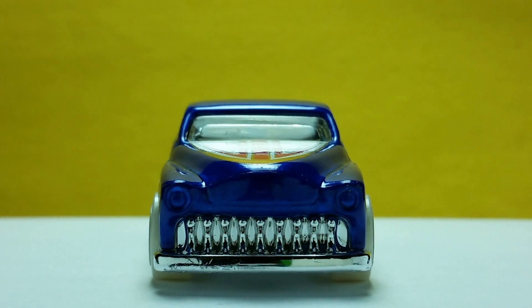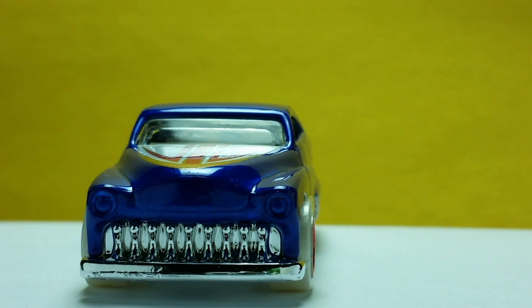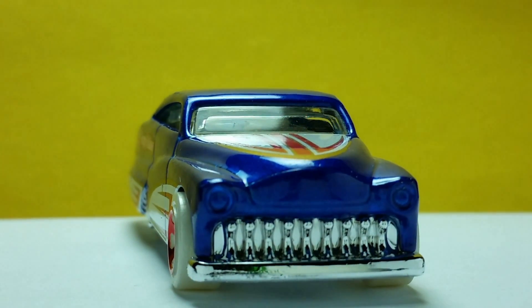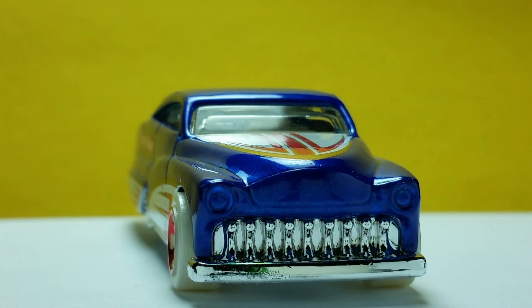Here's the front. I find the front interesting because a lot of work is done on the chrome grille. It has inward curved pillars from the hood to the bumper. The chrome grille mixes well with the nice blue paint of the metal body.